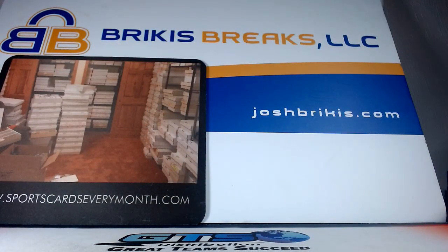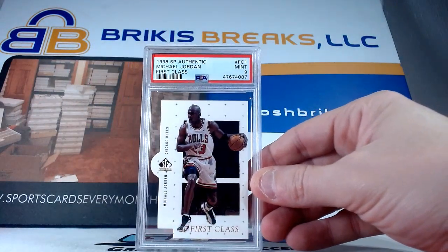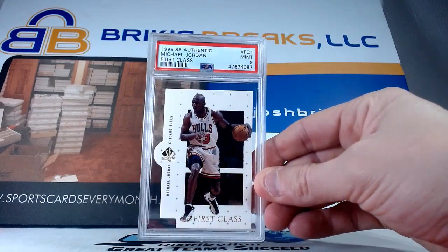Another die cut card here with a nine — this is 98 SP Authentic First Class. 98 SP Authentic First Class Jordan, nine.